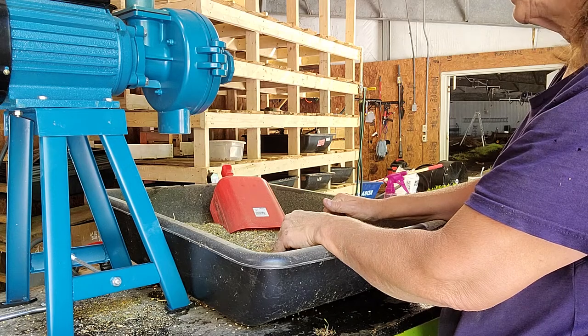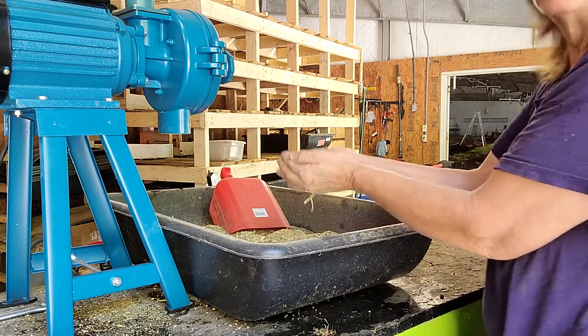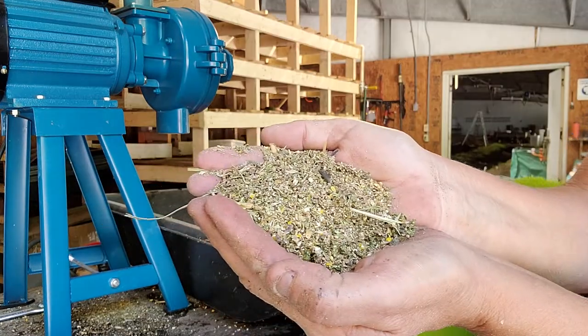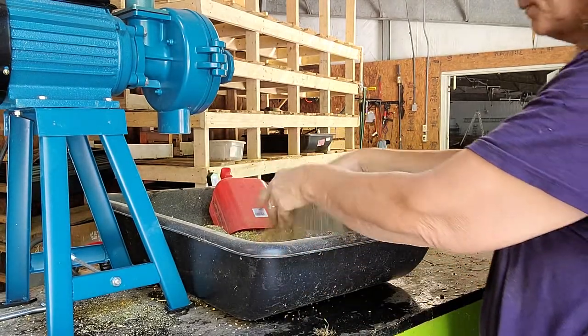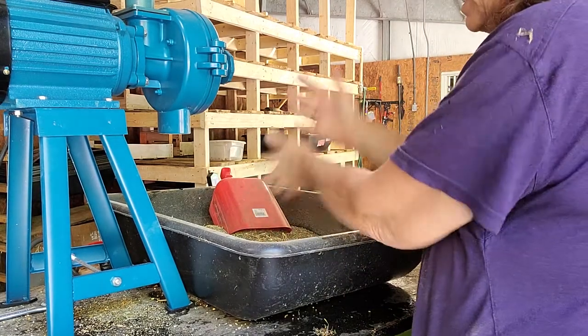Once the mix is ground down, this is what we wind up with — a very ground-up mixture. We have found the worms really, really like this.